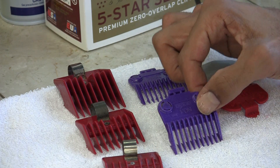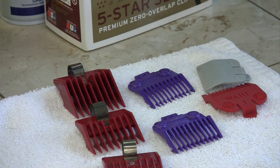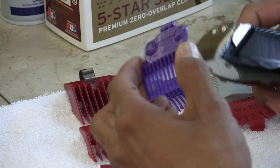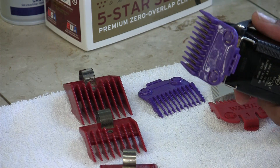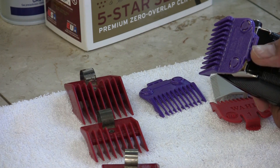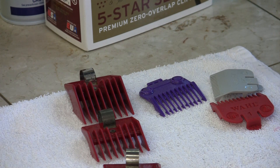They fit perfectly on those two clippers. This is the 116 and this is the 1A. They're magnetic — they stick to the clipper very well. They fit on like this and just lock into place. You never have to worry about this flying off the clipper. That's not going to happen.